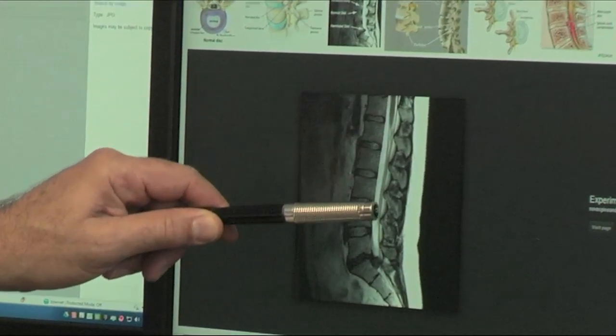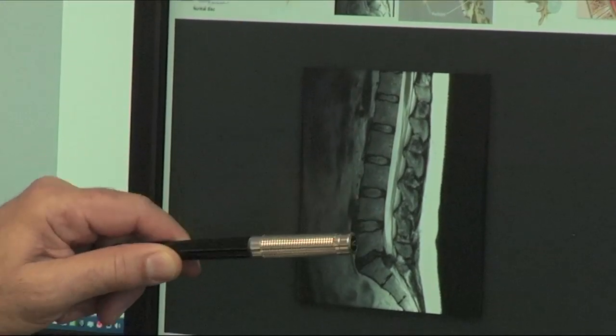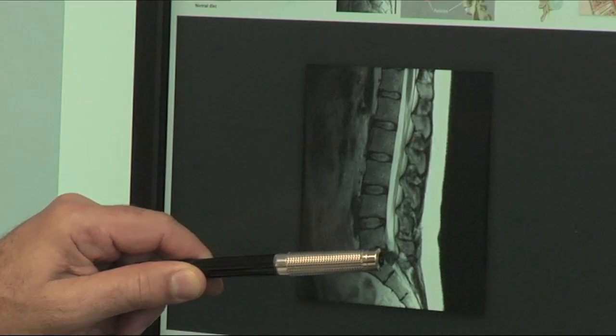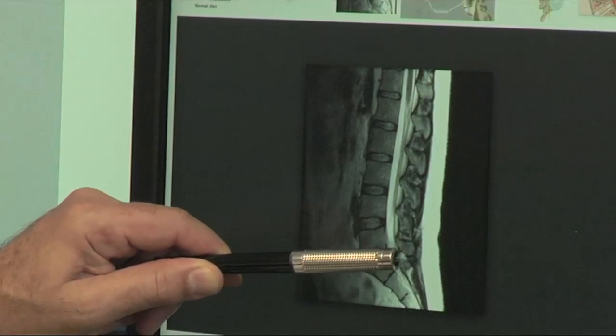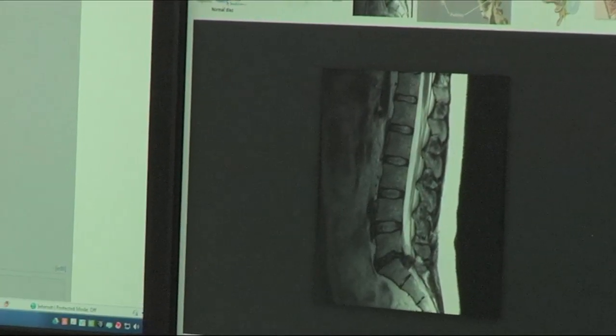This is the spinal canal with the nerves running through it. These are the discs, and these are normal-appearing discs. This dark disc is a degenerated disc, and we see a portion of the disc itself has now extruded into the spinal canal and is compressing the nerves. So, let's look at our friend Lurch to get a better idea of the anatomy.